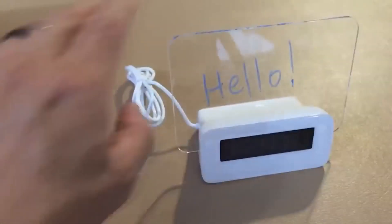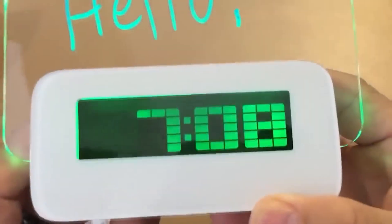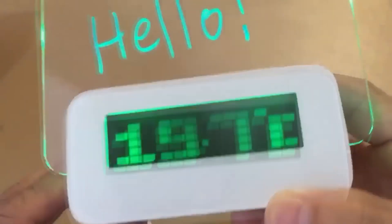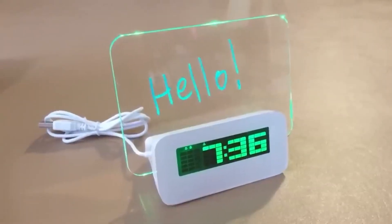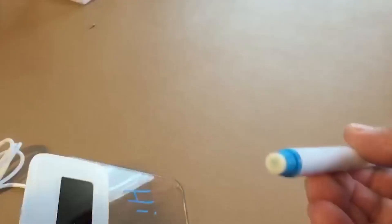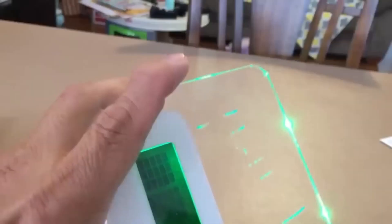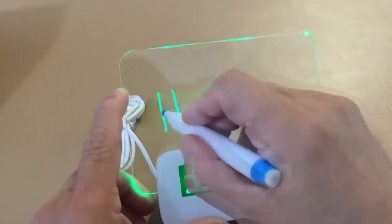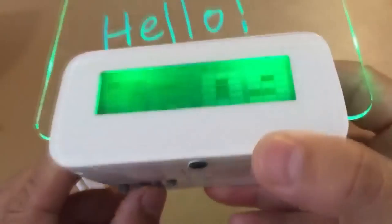Each of us has certain tasks for the day that are important not to forget, but with a heavy workout they simply fly out of my head. This clock will remind you of all the tasks set in the morning — it has a transparent board for notes, and when the backlight is on, pressing any button activates it, making the text look especially impressive. Special markers included in the set are used to write and erase. The watch can also function as a USB hub.